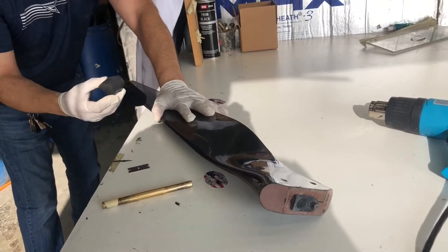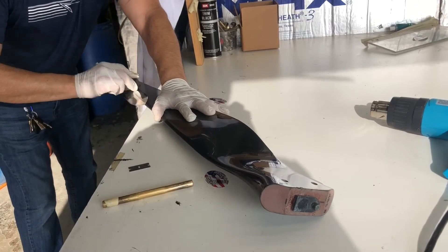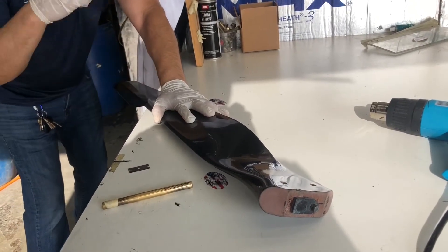These are new blades. So if you have some used blades, there might be super glue around the leading edge tape. You'll want to scrape that off with a razor blade.